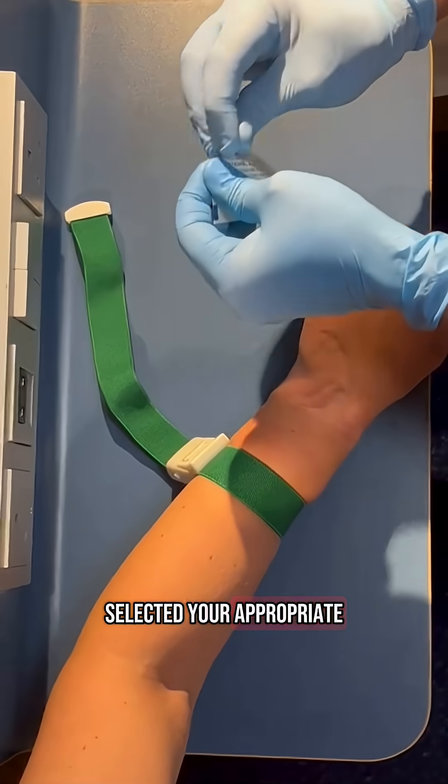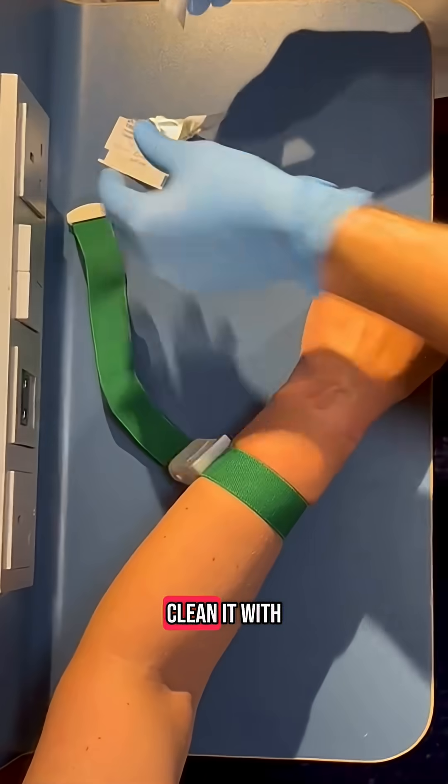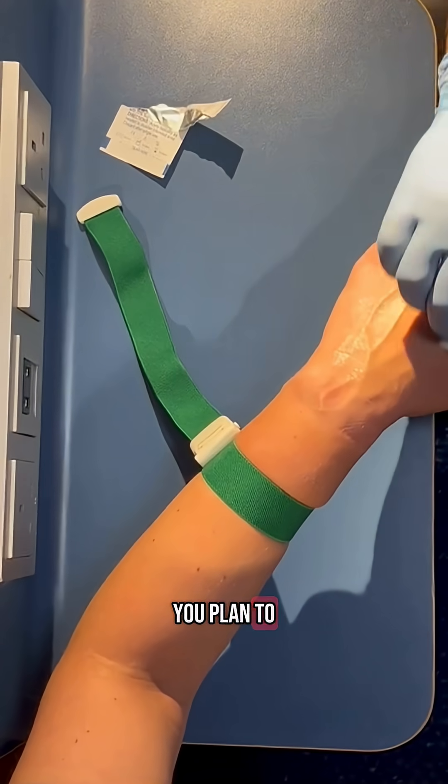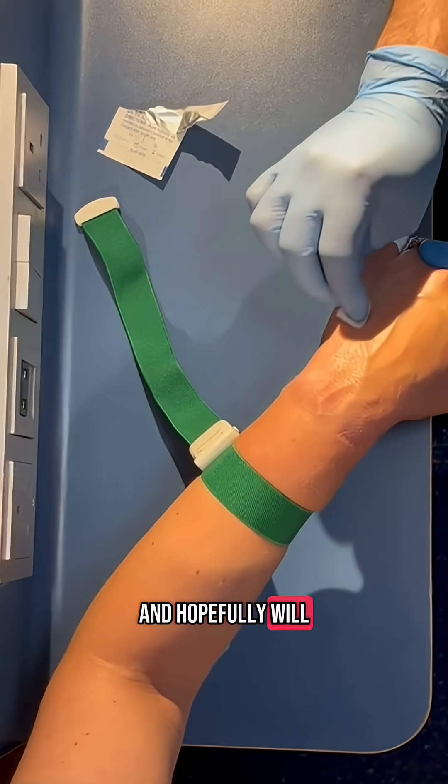When you have selected your appropriate large and juicy vein, clean it with an alcohol wipe using outward circles. This cleans the area in which you plan to insert your cannula and hopefully will mitigate infection.